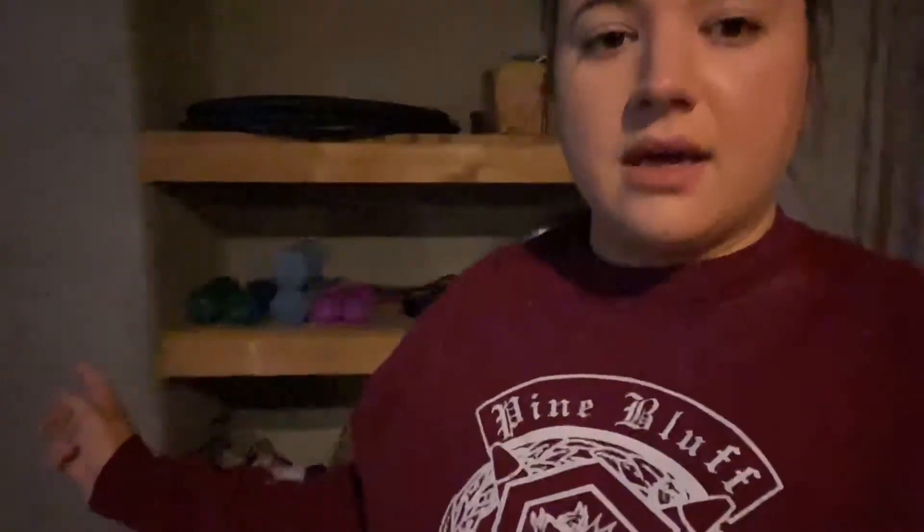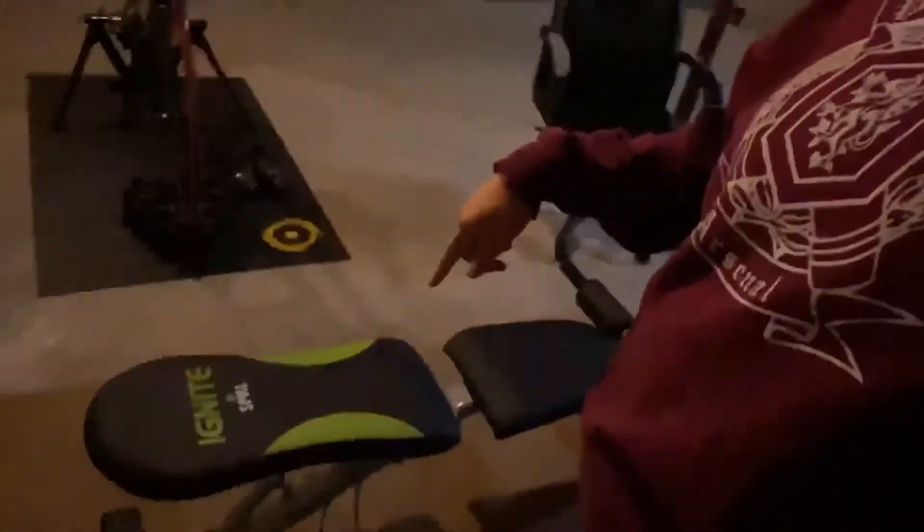Alright, so I'm in our basement — this is where we have our weights and we have our bench. Blaine's bike is set up down here, and as soon as we get a treadmill we're going to have that as well.